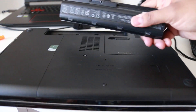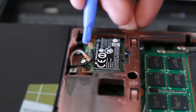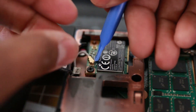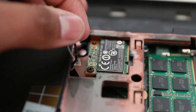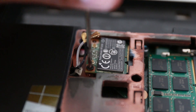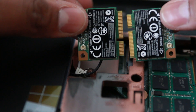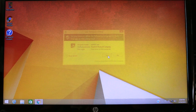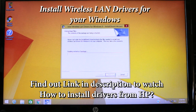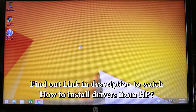Once you receive the card, installation is simple. You need a number zero Phillips screwdriver and a plastic pry tool. Take the battery out of the laptop, open the back panel, undo the cables attached to the Wi-Fi card on the left and right, and remove the screw on the left-hand side. Take the old Wi-Fi card out, install the new card, then go to the HP website and manually install the required drivers for your system. That's it — your problem is solved.